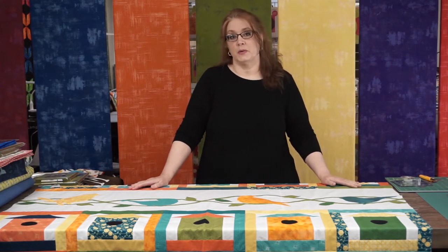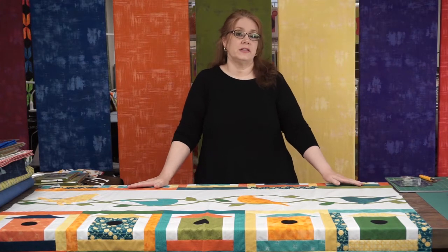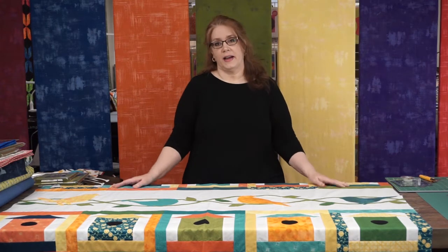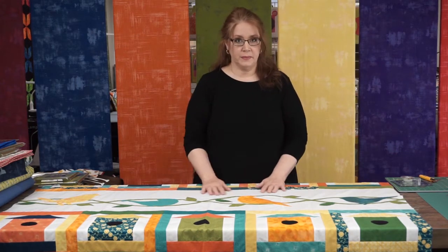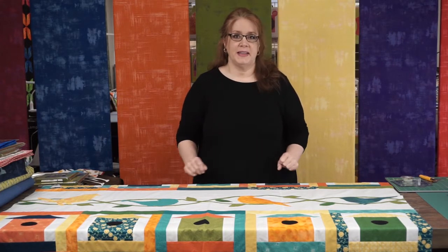Hi everyone and welcome to Sweet Stitches Quilt Shop. I'm Joan and today is First Friday Demonstration Day here at the shop. Today our theme will be Home Tweet Home — I came up with that one because I'm combining homes and birds and all kinds of fun things like that.